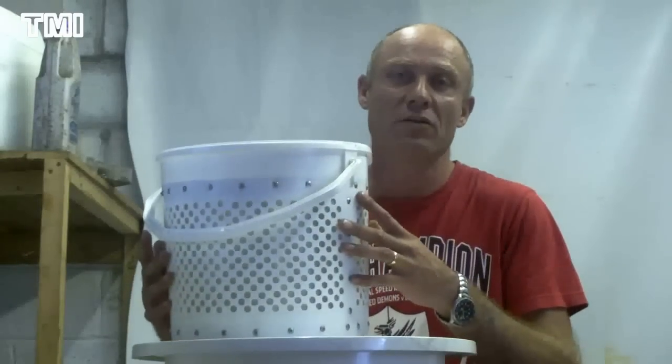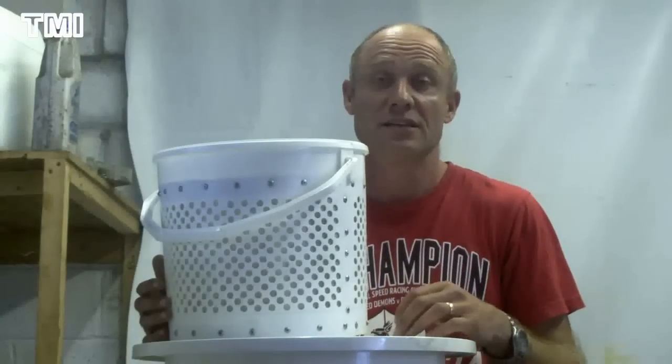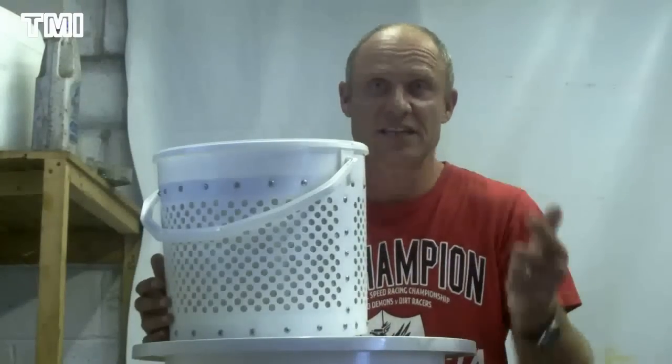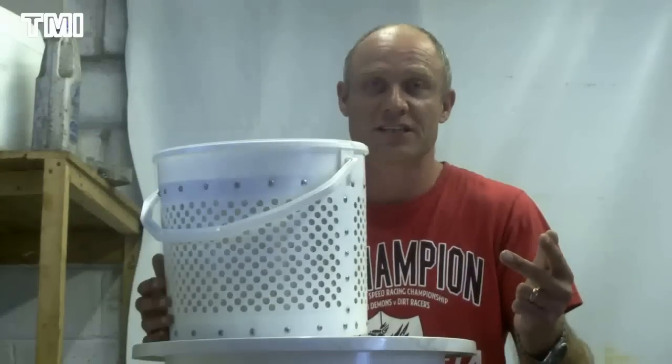What I'm going to do now is show you 40 litres filtered straight into my processor. Again, saving me time, saving me money, and I'm ready to make my bio. So let's get filtering.